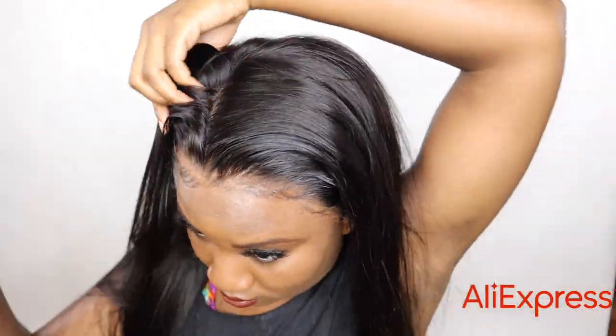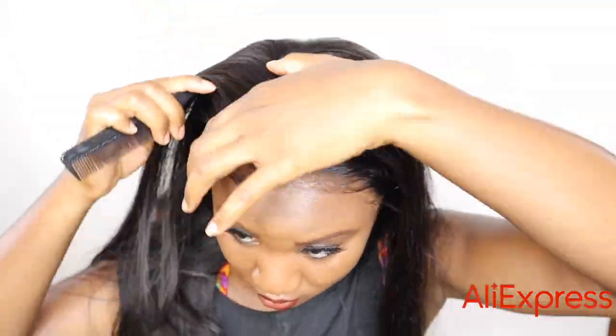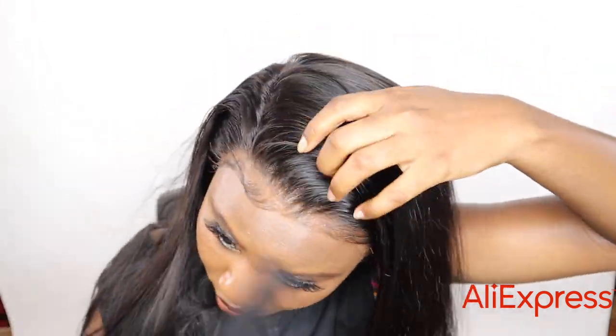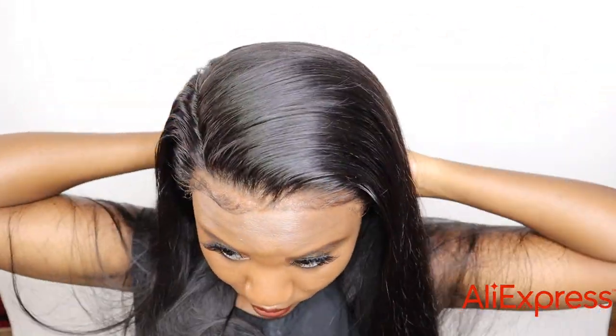This is the parting space — the density is really really thick, so when you try to part it you'll see that the hair is very thick. But it's wide enough for a deep side part or a middle part, and you can do all kinds of other hairstyles with this wig.